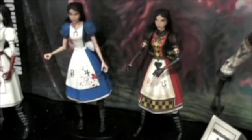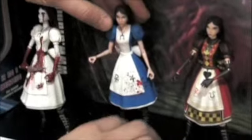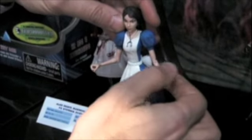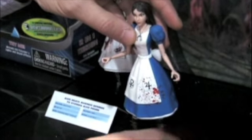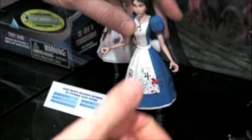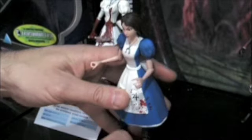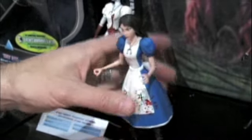How articulated will they be? They will be very articulated. If you look at Alice here, she's got ball-jointed shoulders, mid-bicep, hinged elbows, mid-forearm, ball-jointed neck, waist, ball-jointed hips, knees, and ankles — not rocker ankles but ball-jointed. So she can do a lot of stuff. It's a prototype so I can't really pose her too much, but she will be able to do a lot of stuff. The Card Guard and the Cheshire Cat will be equally articulated, and having those accessories, she'll be able to hold all of her accessories pretty well.